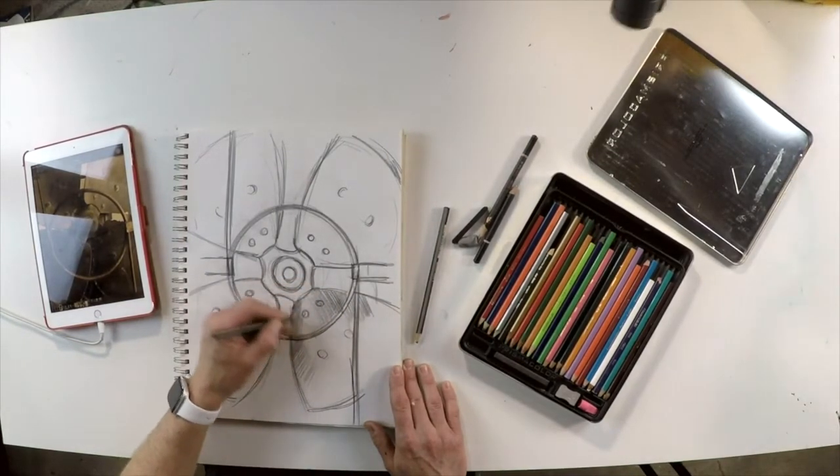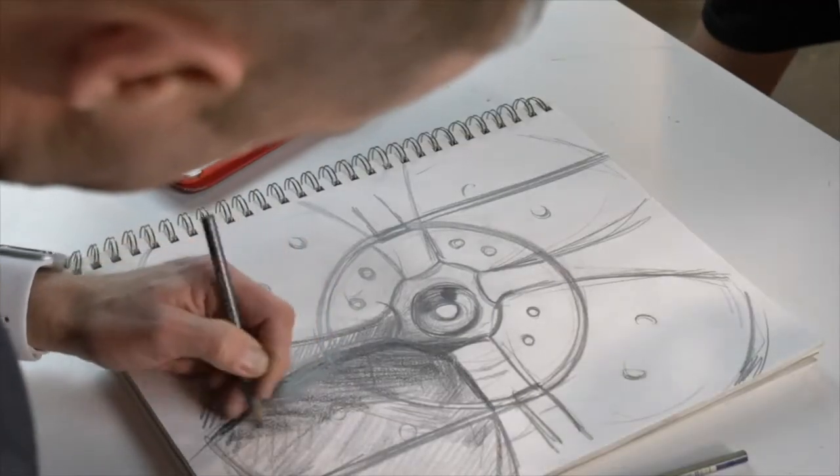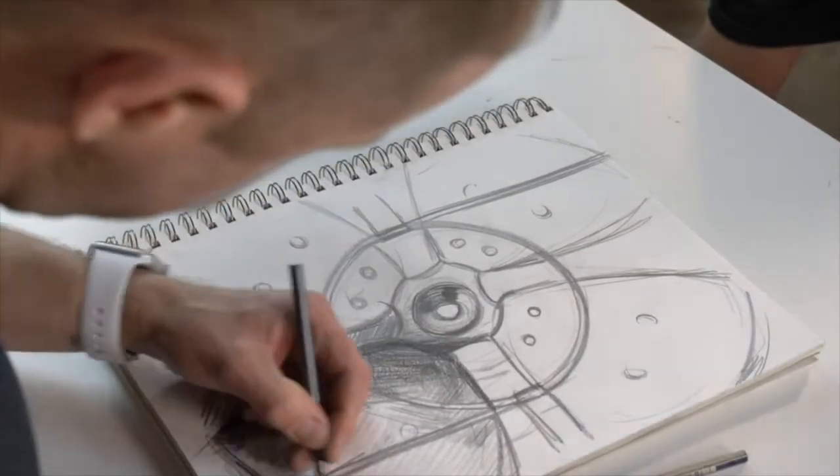For the shading on this project, I'm using a mixture of hatching and cross-hatching lines — basically lines that intersect each other going back and forth.